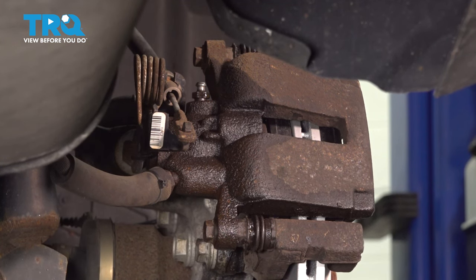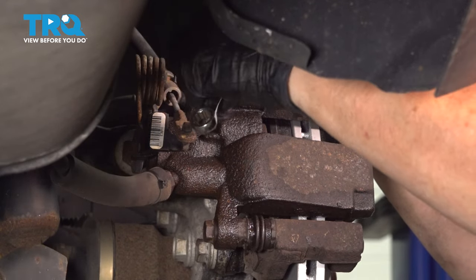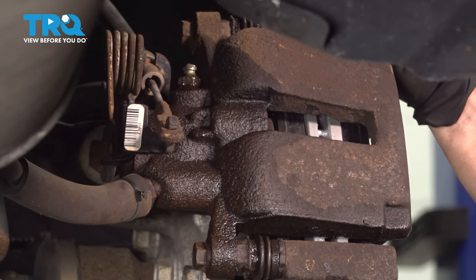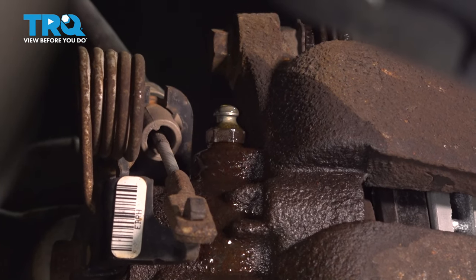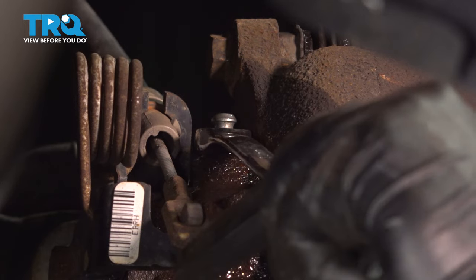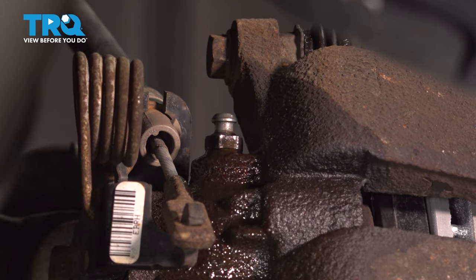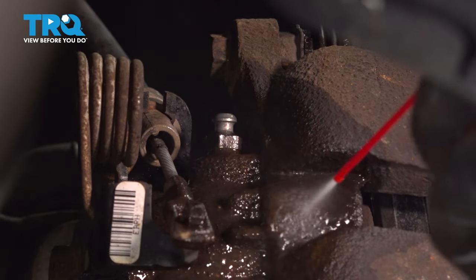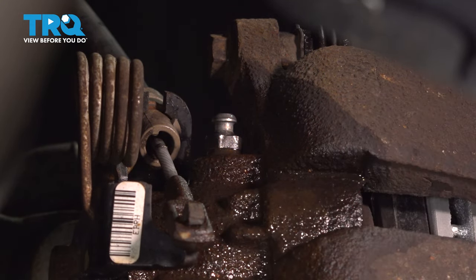Last thing here: we're going to open that bleeder screw with the 11-millimeter wrench and let it gravity bleed. Keep an eye on it and make sure no air bubbles come out. There shouldn't be any because I never pushed that piston back and forth — I just pushed it back. Let that drip for about one to two minutes. After two minutes or so, not one air bubble, so I'm going to snug it up. Take some brake clean, clean that area, and put that boot back on — we don't want any dirt getting inside. Clean it so after you road test, if you feel your pedal moving, you can check each caliper and know if it's leaking and which one.